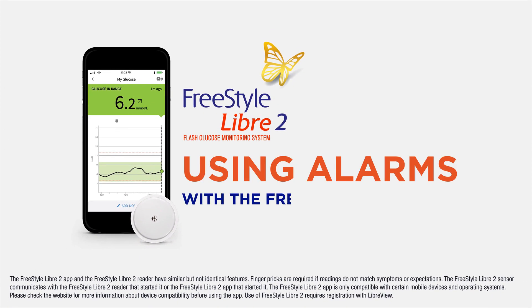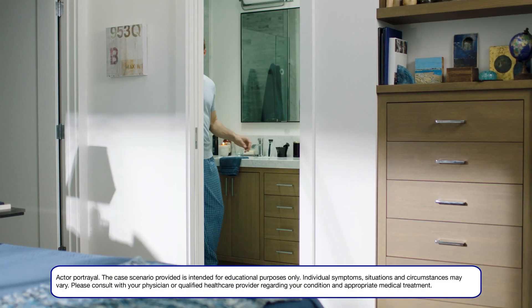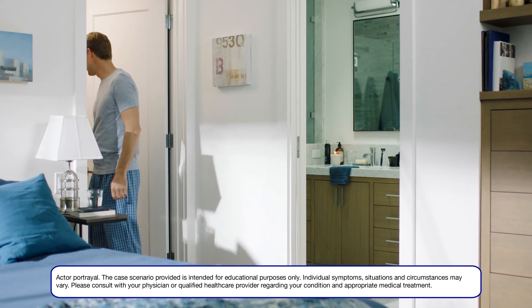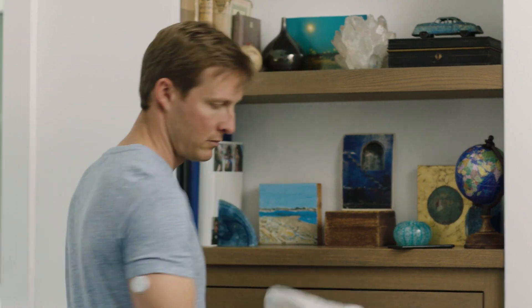This video will show you how to use alarms on your mobile phone with the Freestyle Libre 2 app. I was excited to learn that my Freestyle Libre 2 system gives me the option of using glucose alarms to let me know when my glucose is high or low. Using the alarms can be a helpful way to better manage my diabetes.